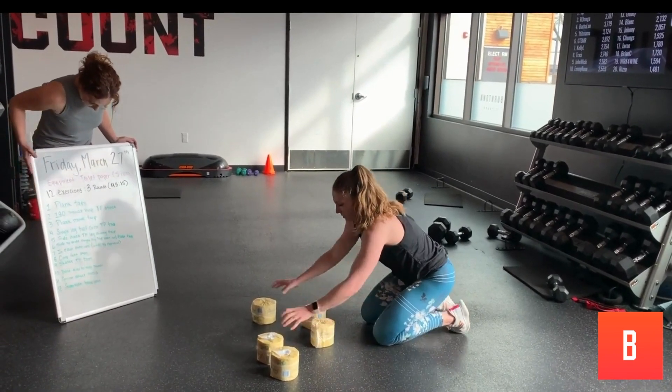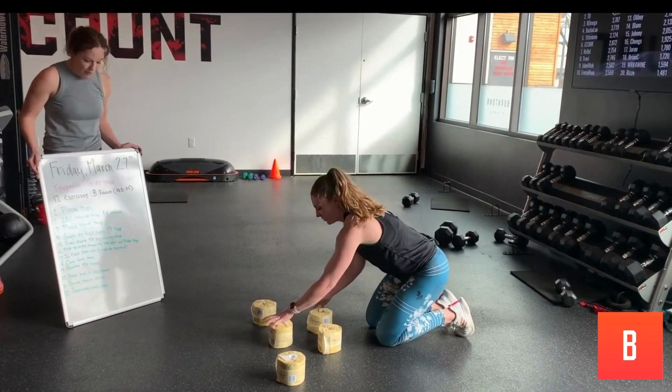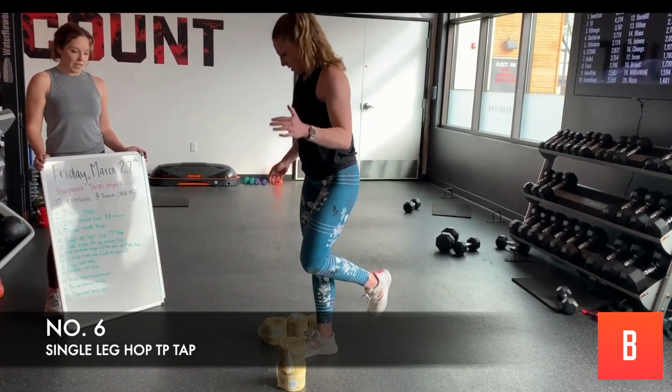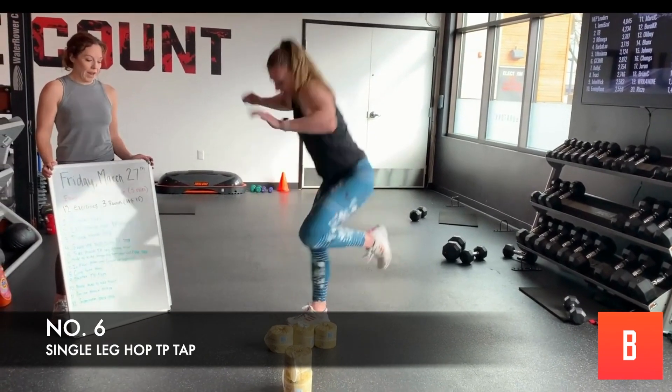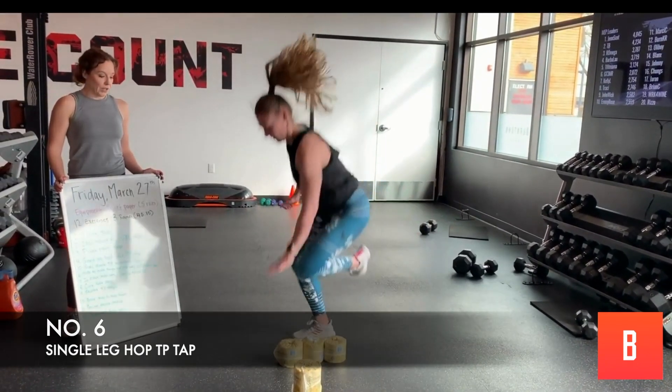Side to side, single leg — hop over to the floor. You're going to go in a straight line and hop single leg: hop it over and tap, hop it over and tap. About halfway through, we'll switch to the other leg.